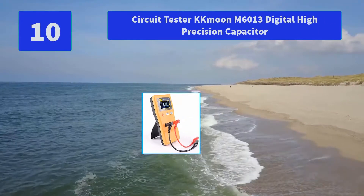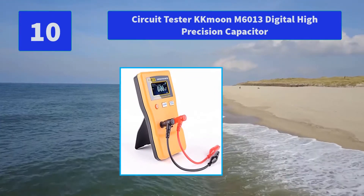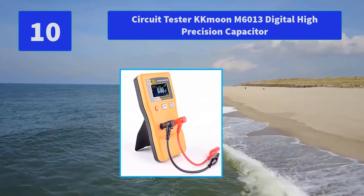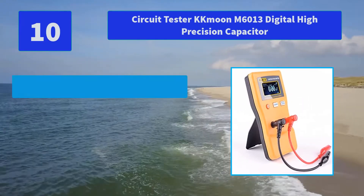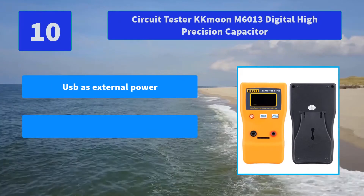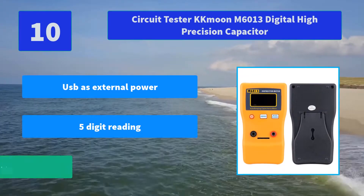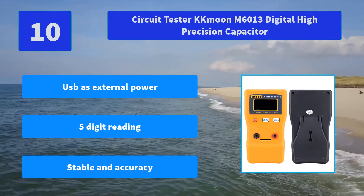Number 10: Circuit Tester KKMUN M6013 Digital High Precision Capacitor. Discharge the capacitor before testing. Accuracy may be affected by the lead's length and distance. Suitable for DIY users and professional engineers. Main features: USB as external power, 5-digit reading, stable and accurate.